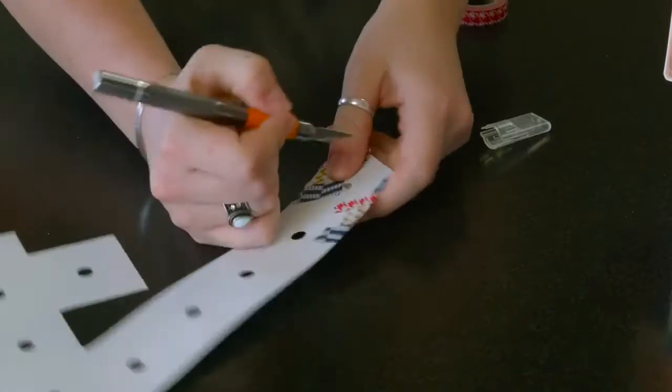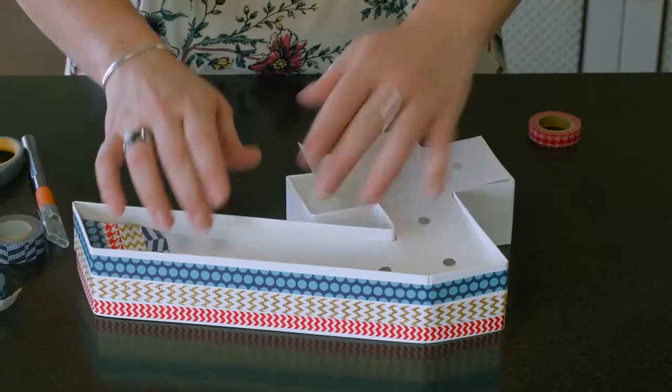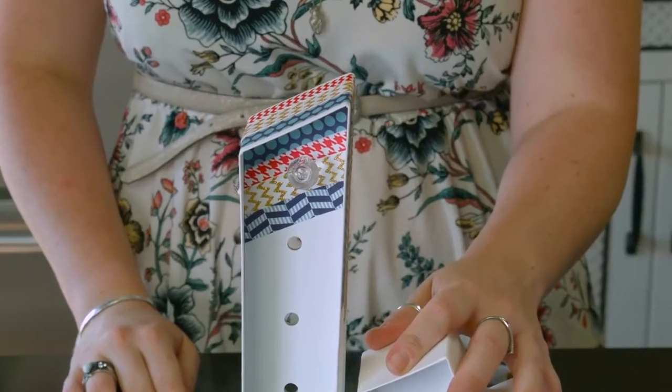After you're finished doing the number 4 template, pop that right back into the marquee letter, then you're going to stick in the lights, pop on the knobs, and you are all set to go.